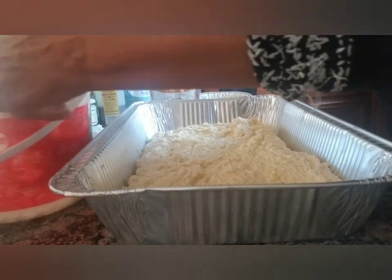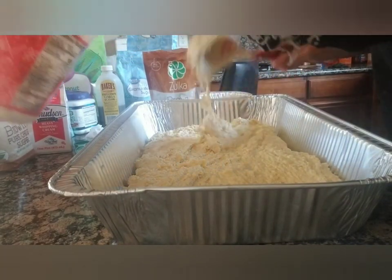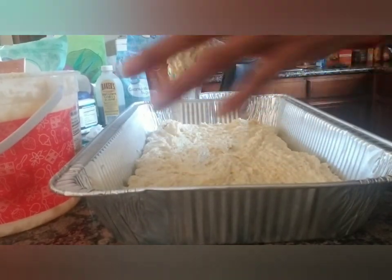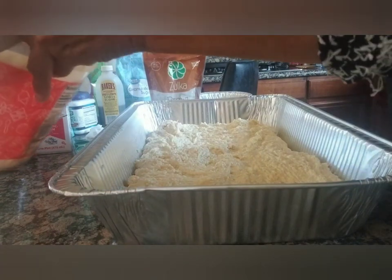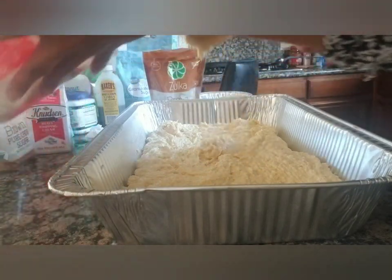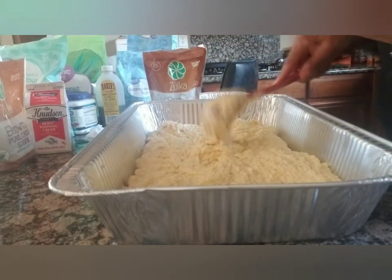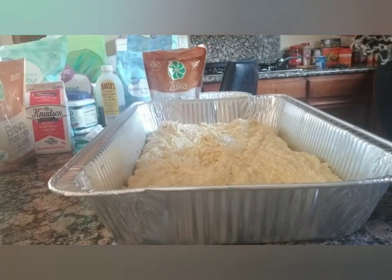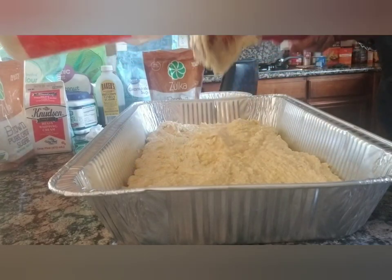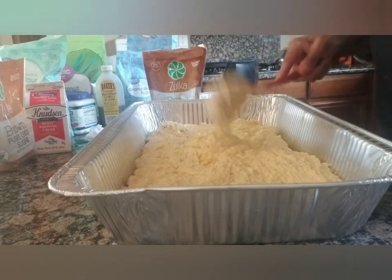Now we spread the topping over the batter. You can put nuts on top too — whatever way you want. My mom used to put the topping all the way to the edges so every slice gets that goodness. If you can't have sugar, you don't have to put all of it. My mom would make big pans of coffee cake and send them to the family — we all loved it.